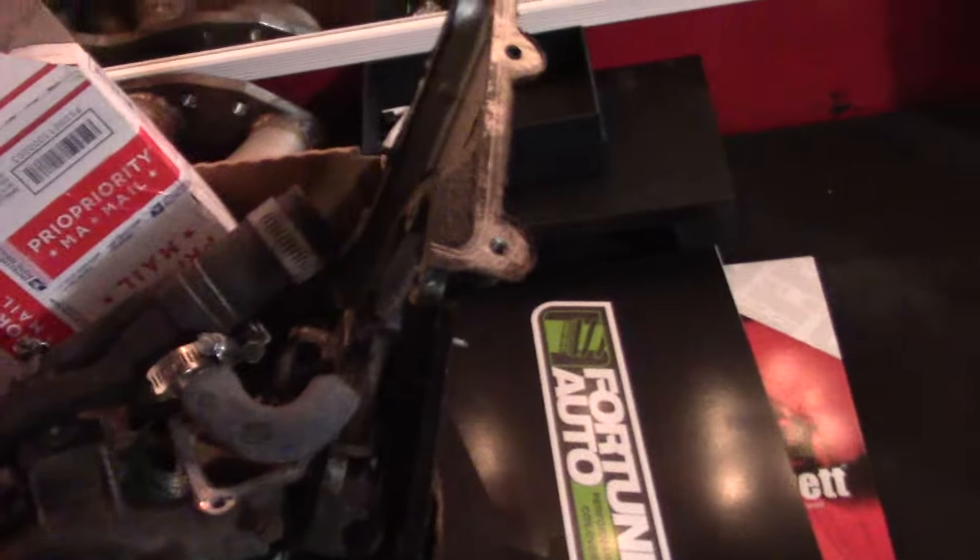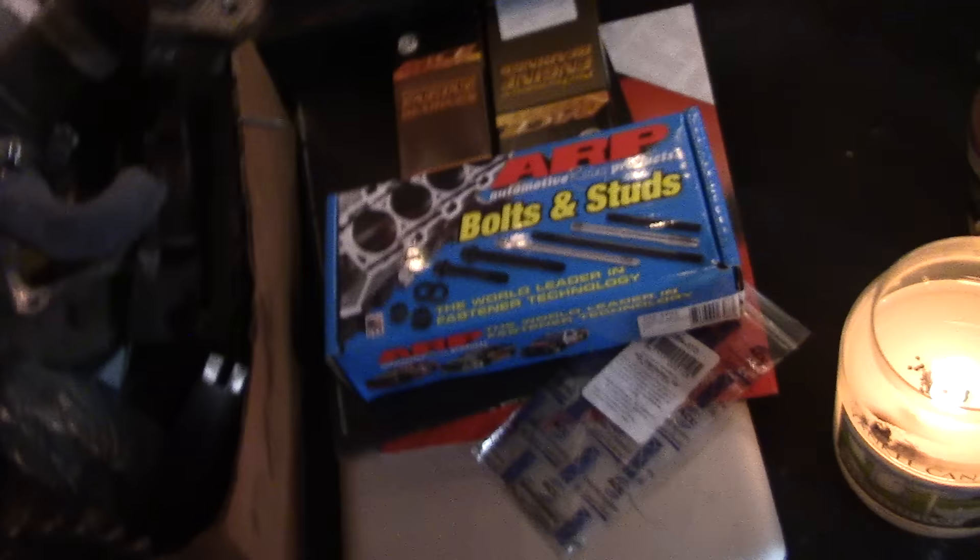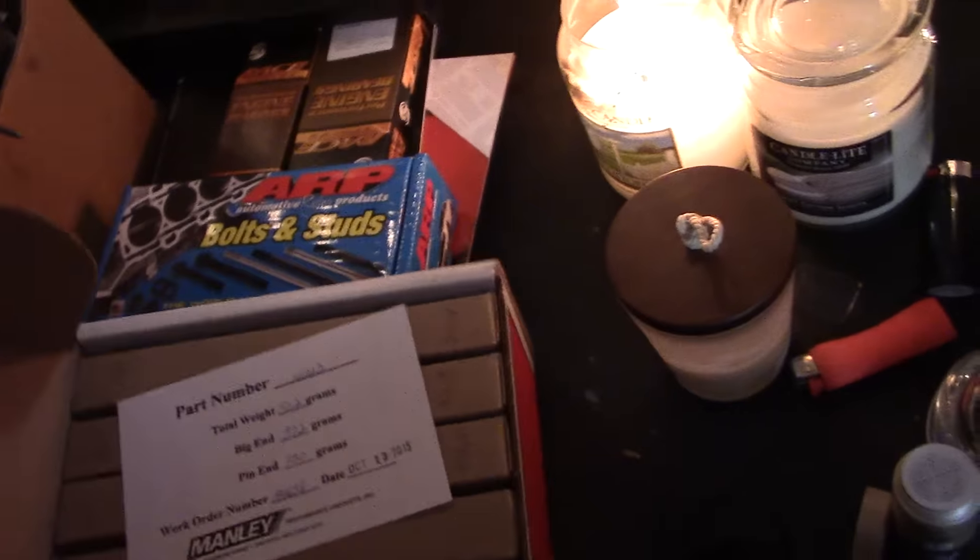We got this new block, it's been decked and bored. We got some new cams, picked up all the coated bearings, got new thrust bearings for it this time, and then ARP bolts — head studs and bolts. The pistons should be coming in here in the next day or two, so once I get those I'll make another video.